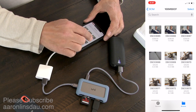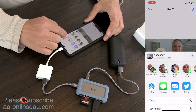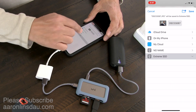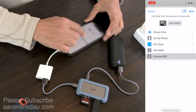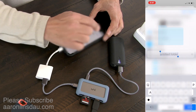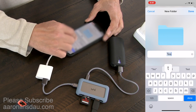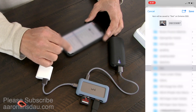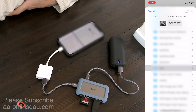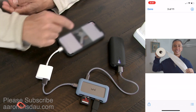Now I'm going to go into my SD card and find a picture of me doing toilet paper. I'm going to copy it — Save to Files. Then I go to my Extreme drive and add a folder called Test Folder. Now I hit Save and the phone copies from the SD card to the solid-state drive.